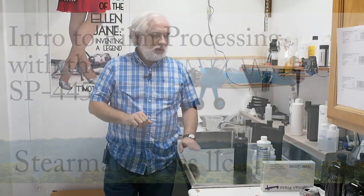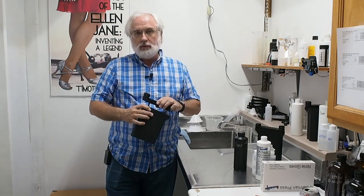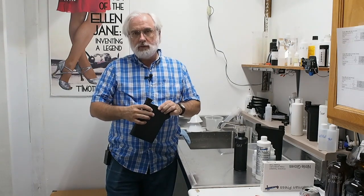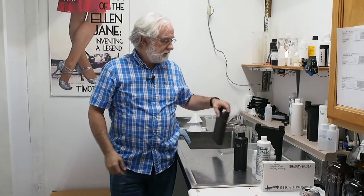A little history: when we invented the SP445 film tank almost five years ago, almost all of our customers had very extensive experience in analog film processing. Most of them had followed the traditional path of starting with 35mm, moving to medium format roll film, and then on to 4x5. They'd already picked out a favorite film and favorite chemistry, so it was just a case of adapting their existing processes to a different processing tank.